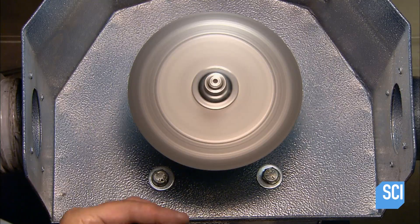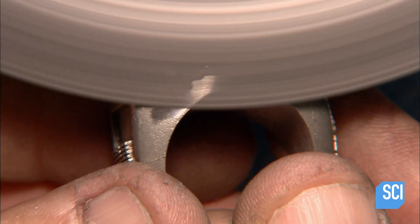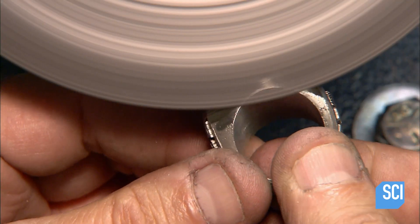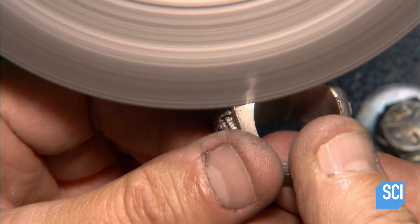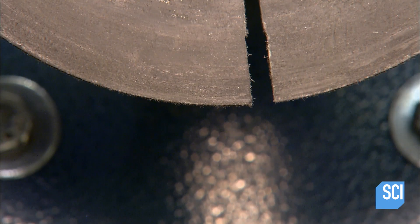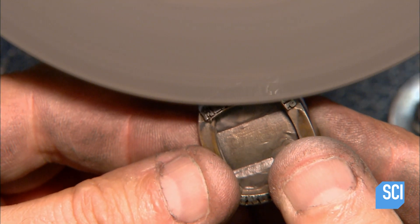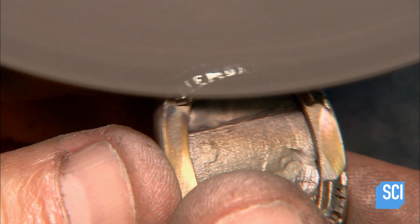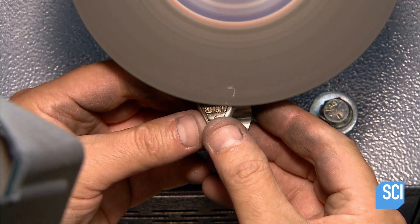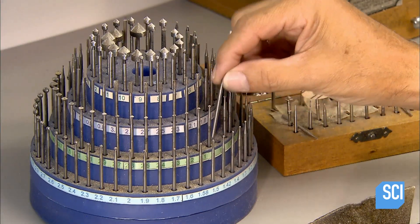To smooth the ring's outer surface they use a grinding wheel which has splits in its abrasive discs. The splits produce a see-through view as the discs spin at high speed. With the entire surface now smooth, the ring is ready for polishing. They apply some polishing compound, then using another split wheel, shine it up. Next, the top of the ring goes to the stone setting.